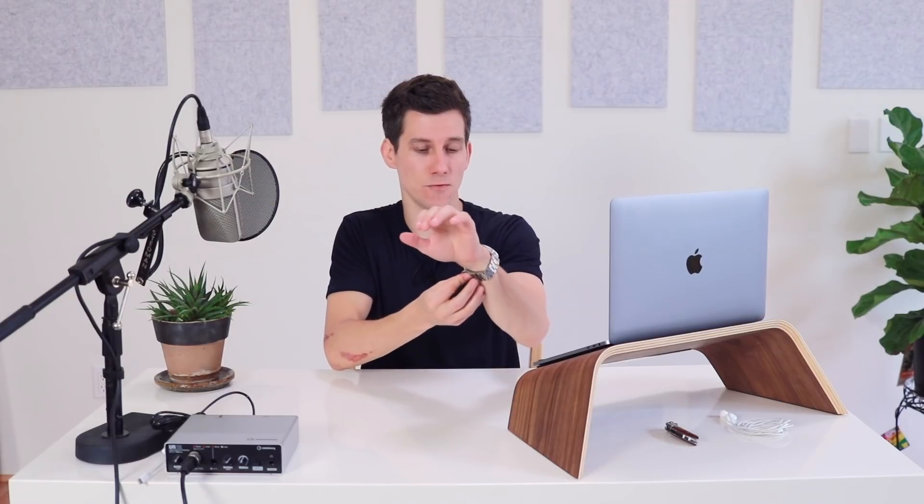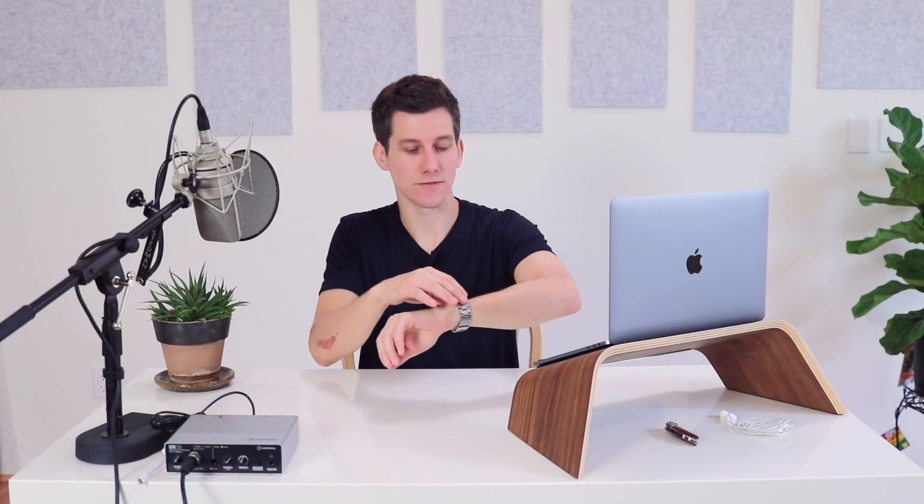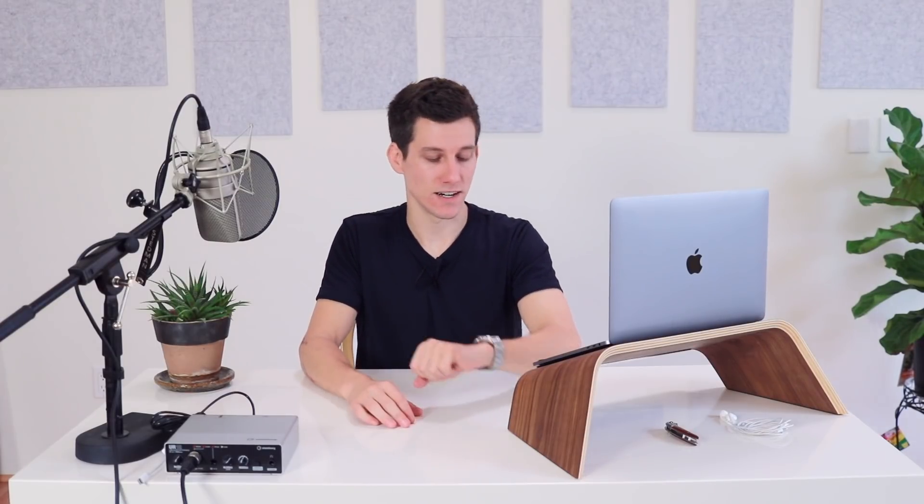I've worn this watch to the beach and in the pool, and there's something very satisfying about submerging this watch and swimming around with it on. So my recommendation: if you're looking for an affordable automatic dive watch, an entry-level diver, I can't think of a better option than the Seiko SKX, and if you have smaller wrists the 013 is perfect. I hope this was helpful — let me know if you have this watch or if you're thinking about getting it. Any questions, drop them in the comments, and until next time, stay stylish.